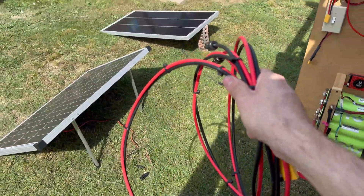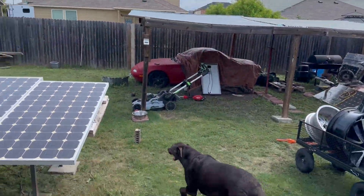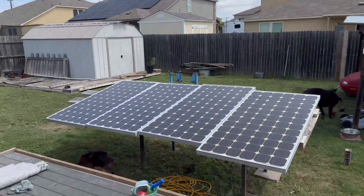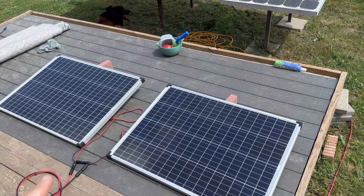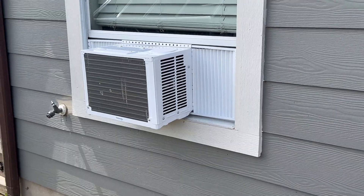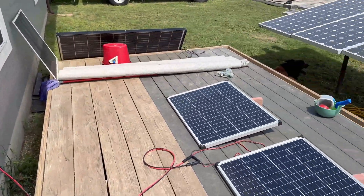Well, my plan of testing the Harbor Freight versus the Wheezy panels is not going to work out today because of the overcast, so we're going to postpone this test for another day. I'm just going to leave these two out here right now to charge — that one's charging a small power bank, that one's charging a large one, and we do have the window unit AC in there running. Hopefully in the next clip we'll be actually doing some real testing.